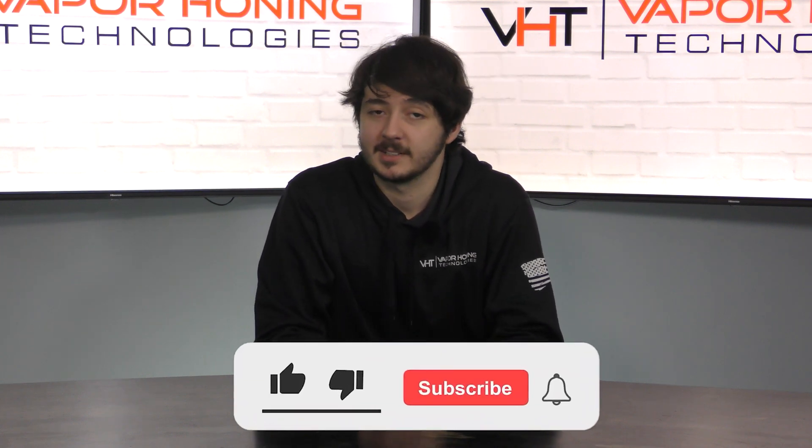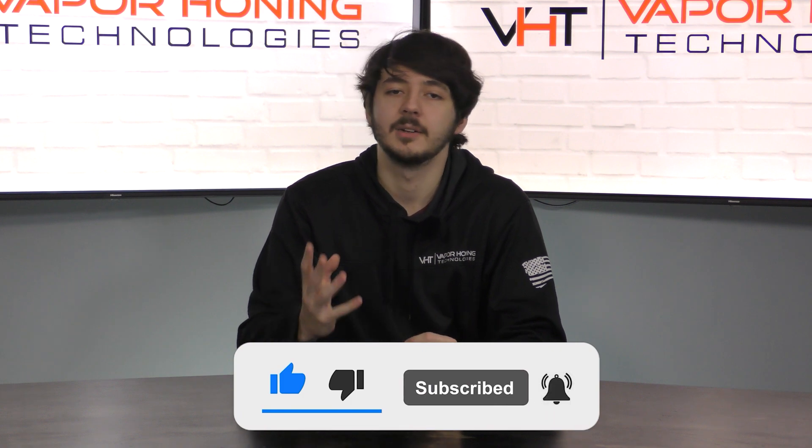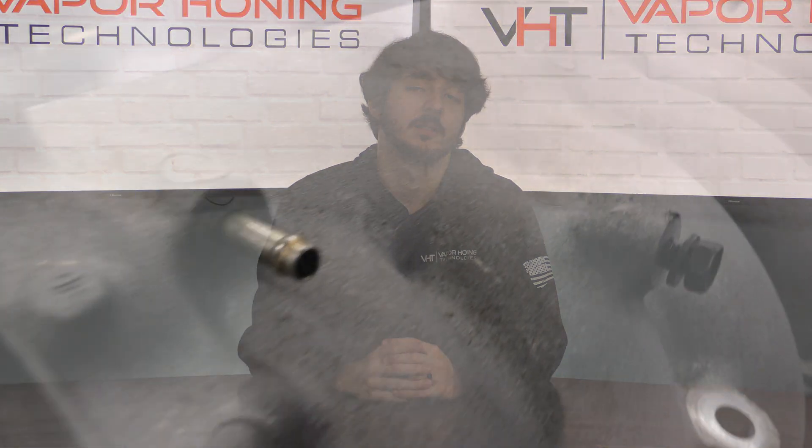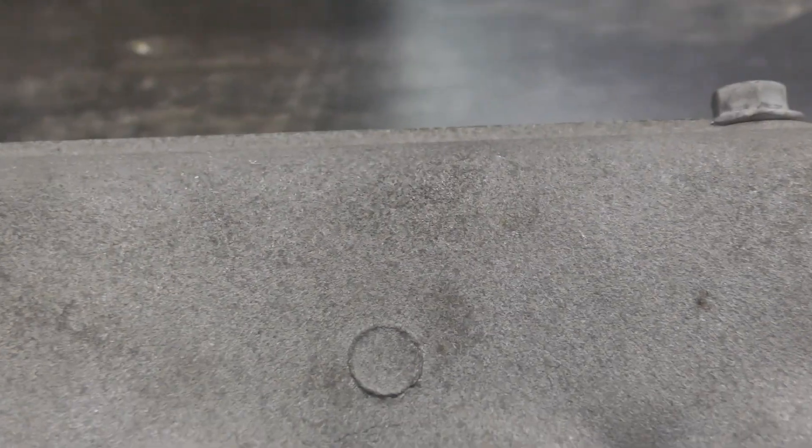Hey guys, it's DJ at Vapor Honing Technologies. We've recently been getting this question a lot: how do you get amazing wet blasting results? We're gonna show you because we just received a manifold and it's very dull and grungy looking. What we're gonna do is clean it up using glass bead, but you at home could use ceramic bead if you want. We're just gonna take this dull part and shine it up. So let's get to it.